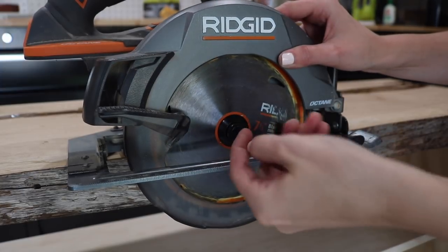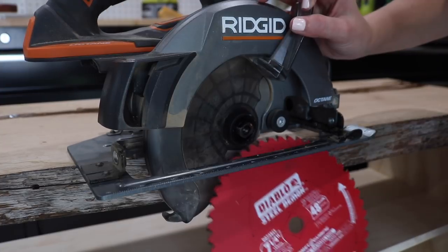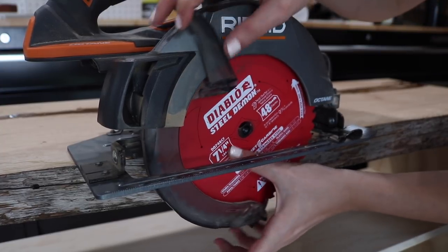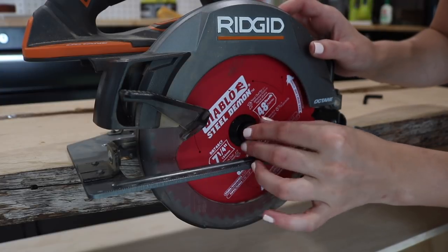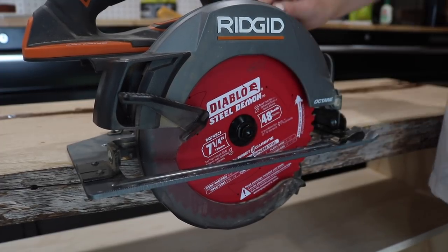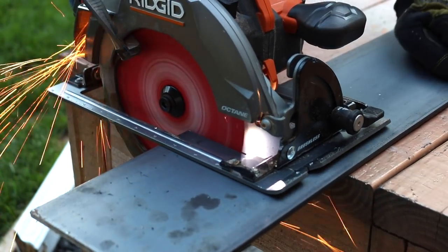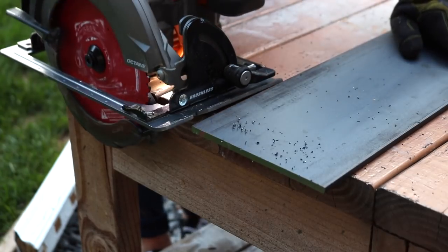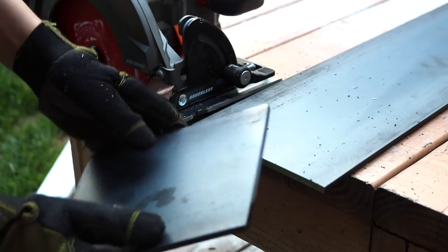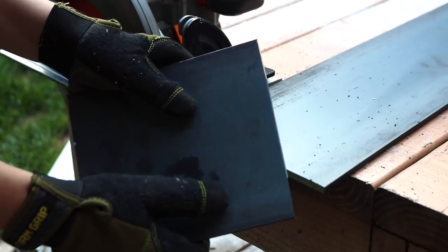One thing I struggled with when building the dining room table was that I did not have proper equipment to cut the steel for the base. But for this video, I really wanted to prove that this is something you can do even if you only have mostly woodworking tools. I got my hands on a Steel Demon blade from Diablo and decided to put it to the test on the steel I used for the legs of the table and the bench. I was so skeptical, but this thing cut through the steel like a total champ. Well, I guess you can cut steel at home when you're a woodworker!